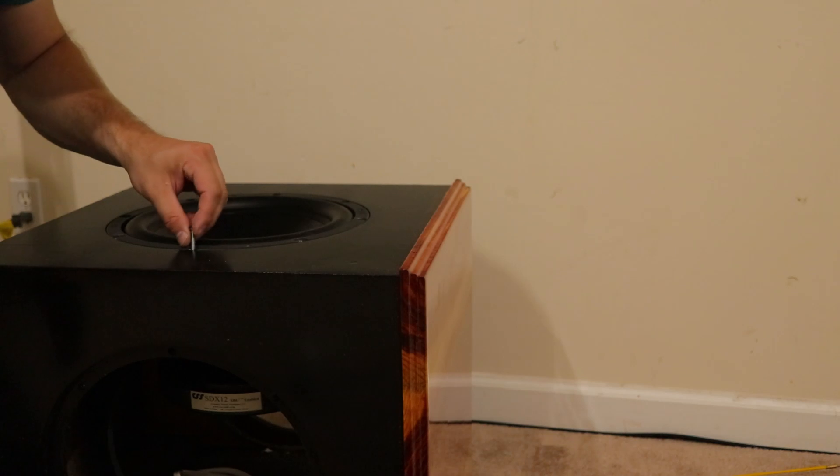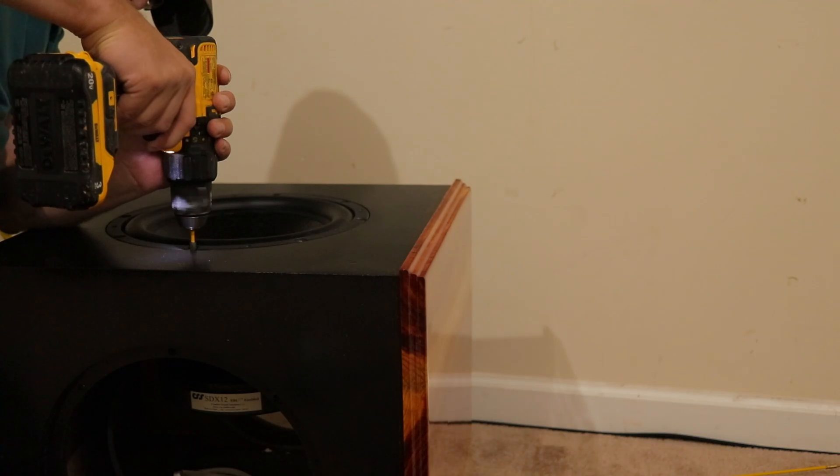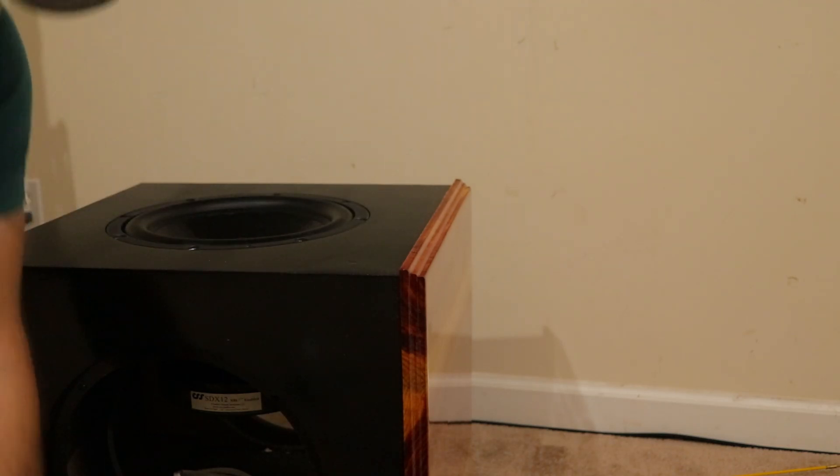Typically when you buy these T-nuts in the store they're silver, so I recommend spray painting them with black paint and also using some clear coat just to keep them from chipping.